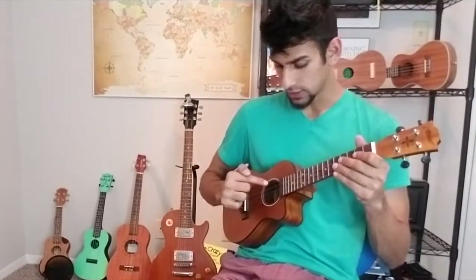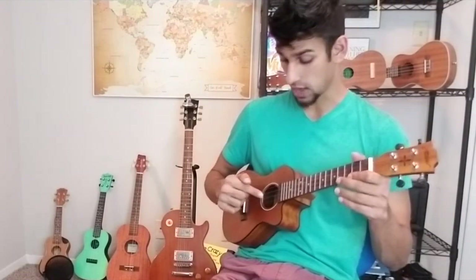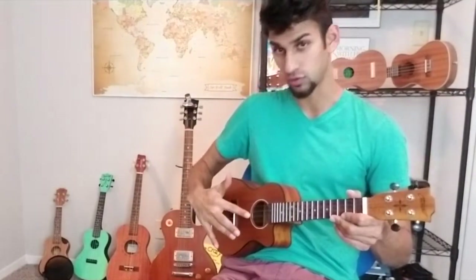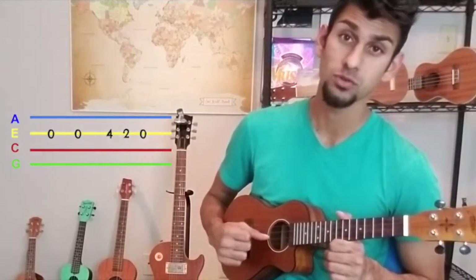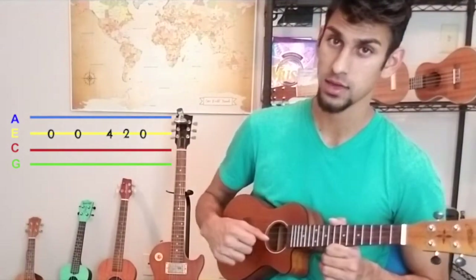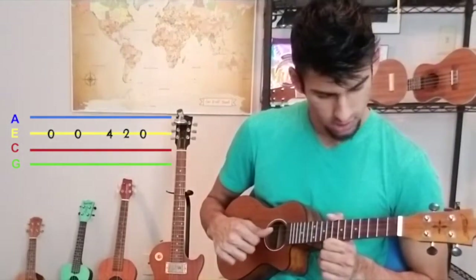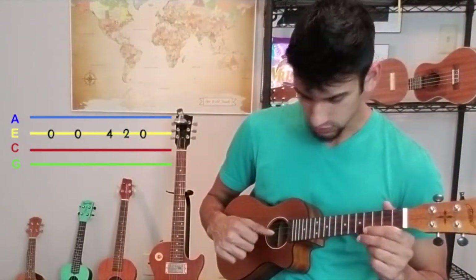We are on not the G, not the C, but the E string. I'm counting from the closest to your face down: one, two, three — and we're on two open notes. This is going to be a good time to work on this thumb action here because we've got to get a little bit quick.